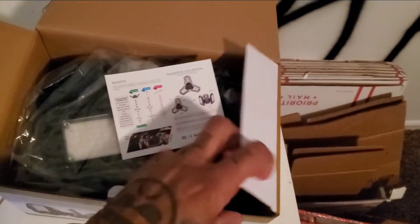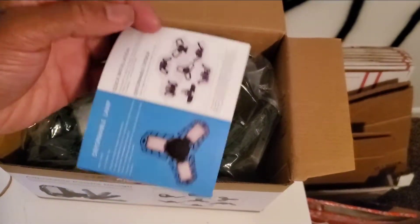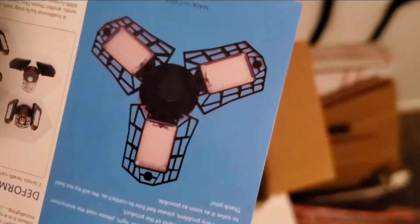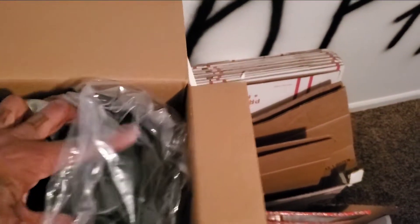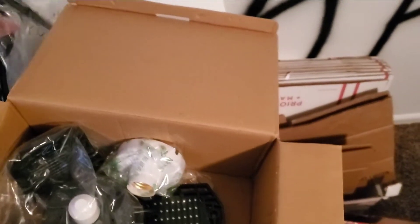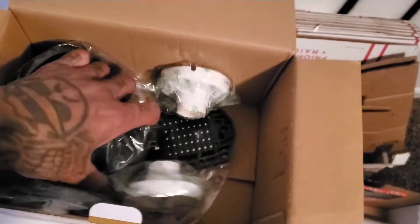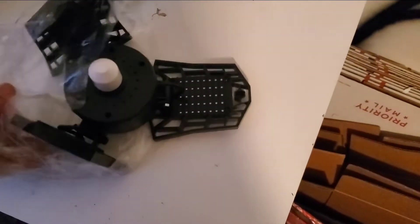Some of y'all might know about them, some of y'all might not. I'm bringing them to you - trying to do this with one hand. It's all kinds of different versions of these. It's like three LED panels. Let me pull these out, set them down here so we can get a good look at them.